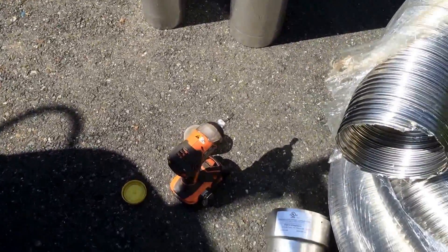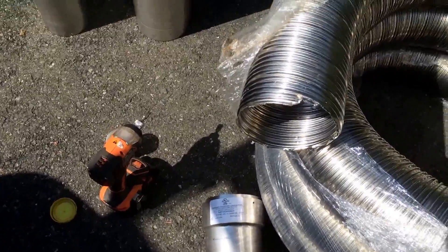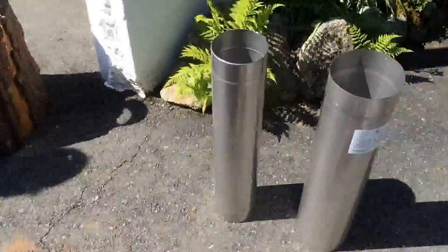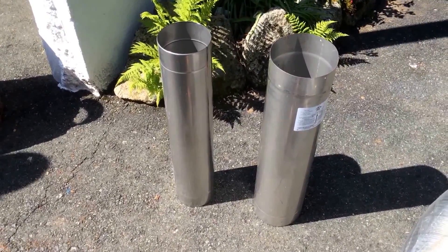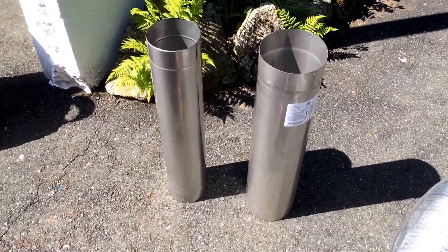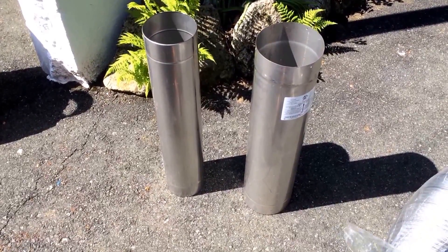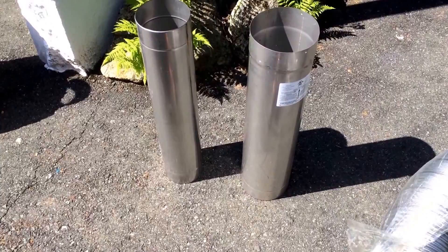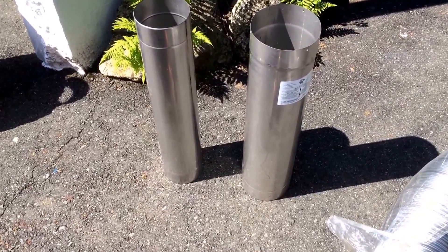Some guys will give you the cheap one. Here's an adapter that goes from flex to the two-part tee. Here's a couple of extra pieces we got in case we need them — if we need them, we'll have them here, not have to drive 20 miles somewhere else. So that's what they're here for. Always have to have extra parts.